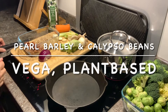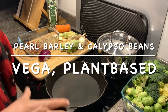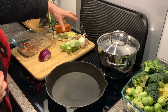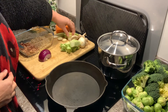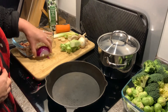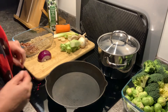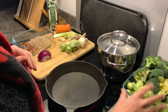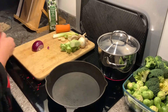Hi and welcome to my channel. I'm Rachel Clark, plant-based chef, and today I thought I'd show you how to cook a very quick supper dish of pearl barley with some calypso beans. I'm going to fry this off with what they call a mirepoix of vegetables — carrots, spring onions, celery, mushrooms, and broccoli stalks — plus some garlic. Then I'm going to top it off with some caramelized red onion and some greens. Let's get going.